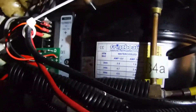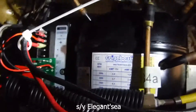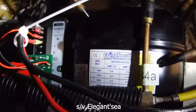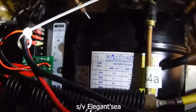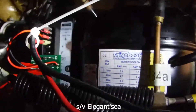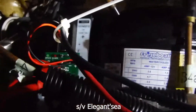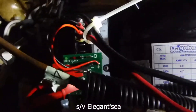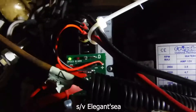Sailing vessel Elegant Sea here, December 2021, and this is the test of the new CCOP controller — used to be Danfoss, now it's CCOP — and we have the Merlin speed controller that you can see there. It's like an electrical board and the green light is showing speed.